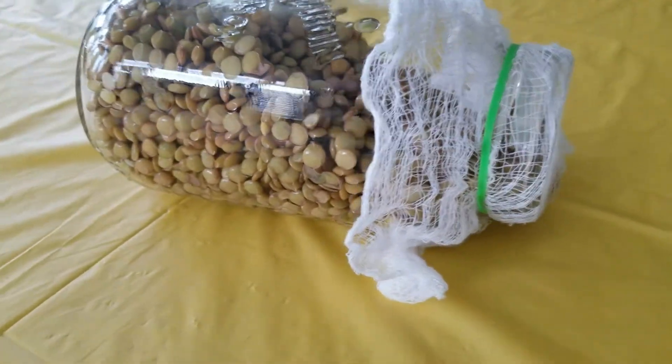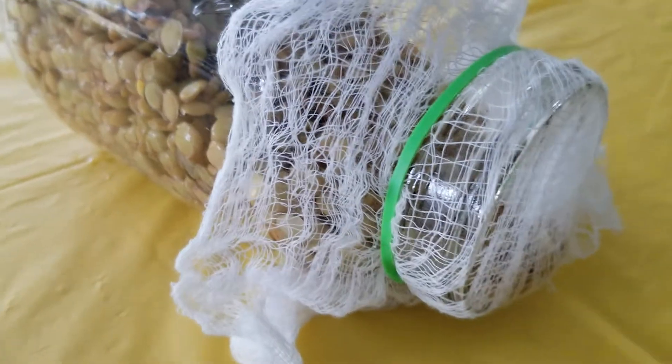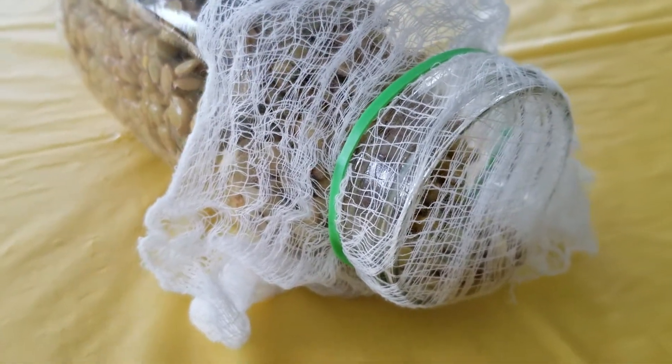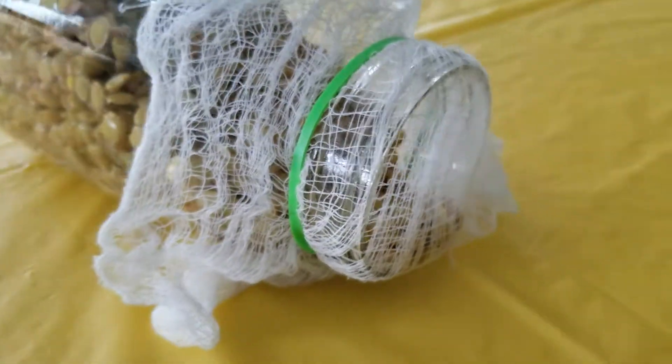Welcome back. So we're sprouting the lentils. What I've done here is placed them in a jar — a simple mason jar — and I put a cheesecloth around the rim, as you can see, with a band to hold it together.